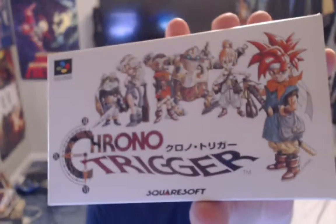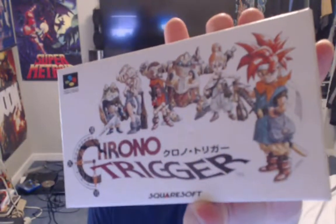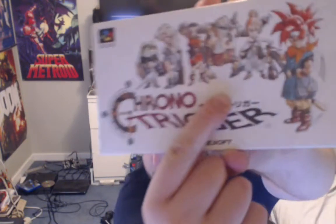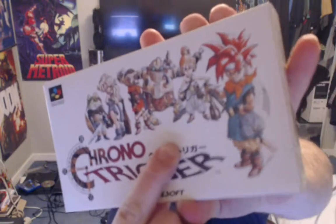Chrono Trigger for the Super Famicom, complete in box. Alright, so we're gonna open this up. It looks like there's a little dent on the front, but other than that this looks absolutely perfect. I don't know if you can see the dent or not, but it's like right there — small dent. You can't even really see it, it's not even that big of a deal. But yeah, Chrono Trigger.